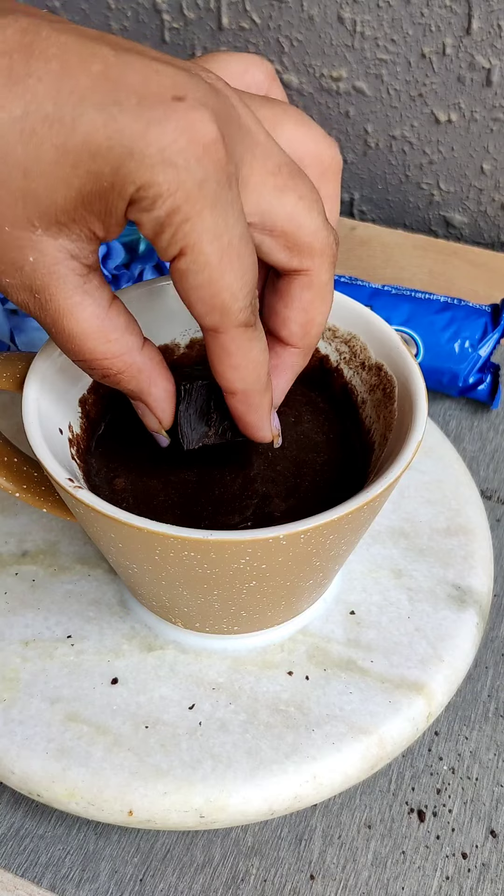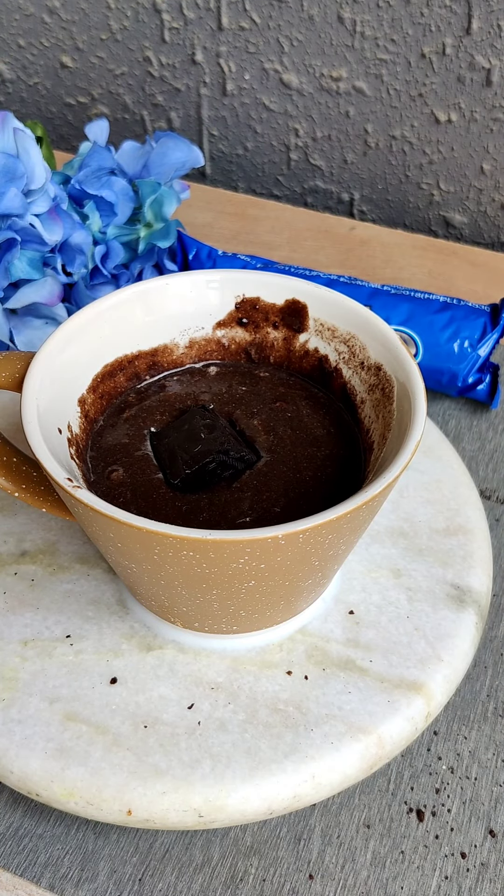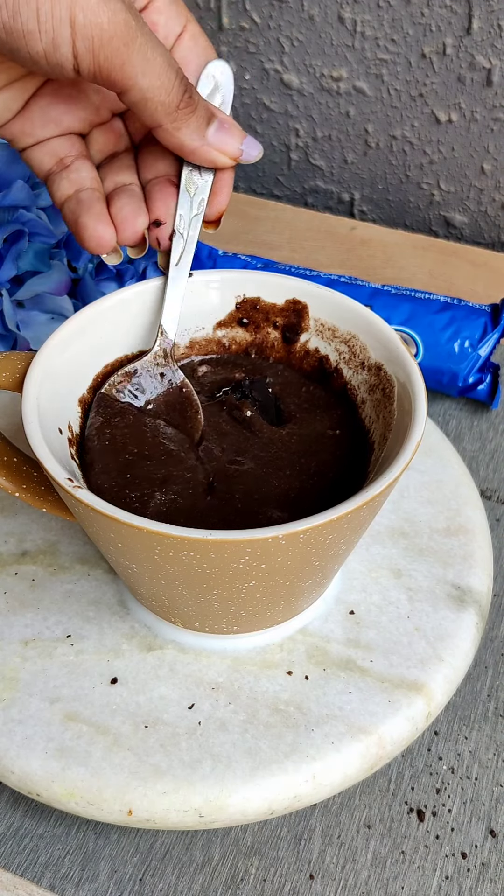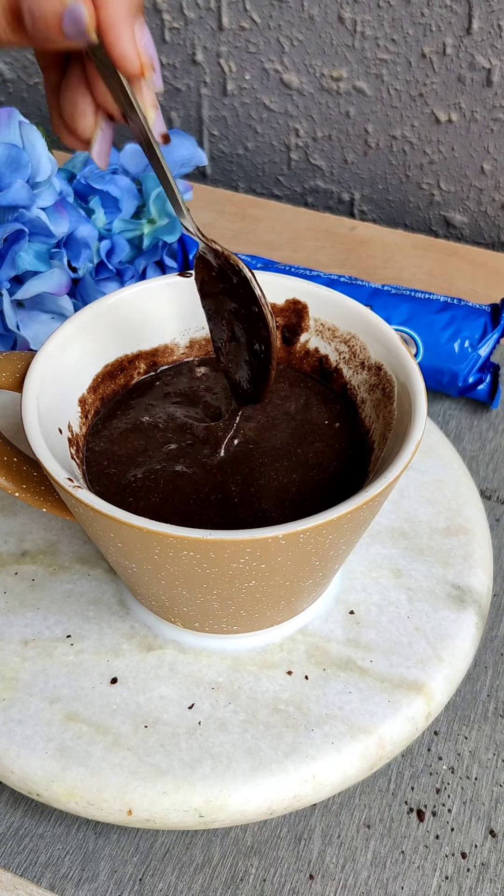I have not used sugar because we have already added a lot of sweet things, but if you like it sweeter you can add it. Here I have added two big pieces of chocolate so that there will be a little more chocolatey effect.